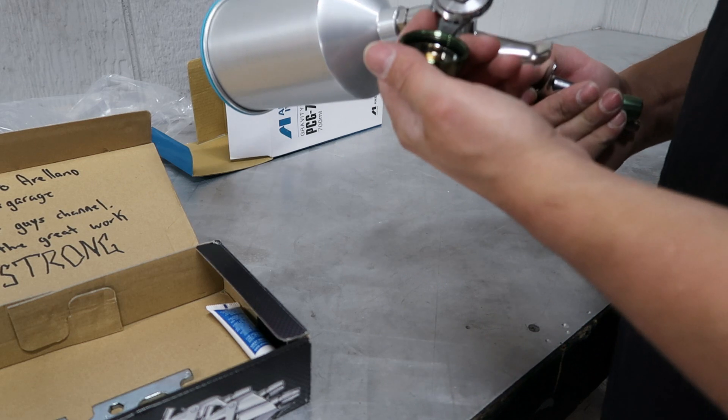Definitely dope, Alejandro - thank you so much. This is honestly one of my dream guns. Huge shout out to you for sending this out. I know this isn't cheap, so I appreciate you - I'm at a loss for words. I need to get a PPS adapter for it so I can use my 3M cups, but that resin is still just as wet as when I put it on.